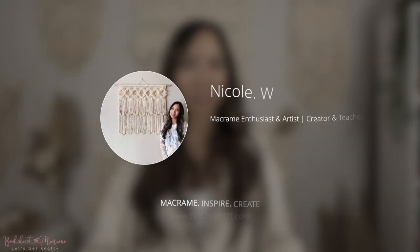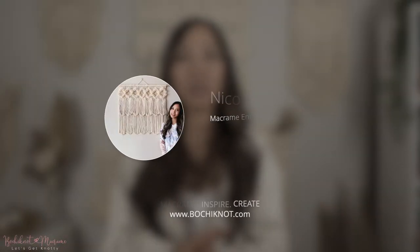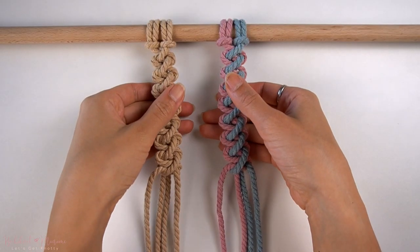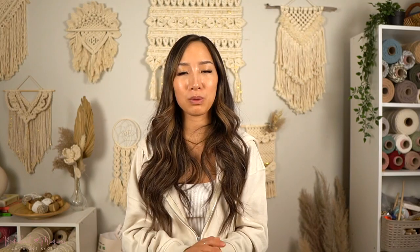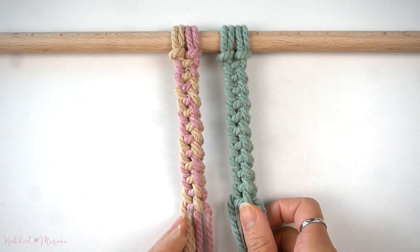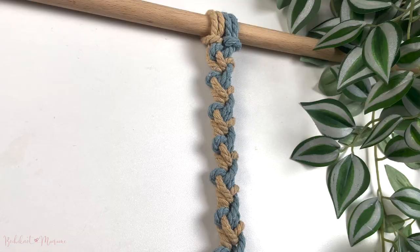Hey everyone, it's Nicole here and welcome to Mochi Knot Macrame and also another tutorial from our knots and knot pattern series. So over the past little while, we've been releasing two videos a week on a knot or a knot pattern that you can use to incorporate into your own macrame projects and designs.